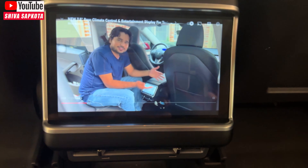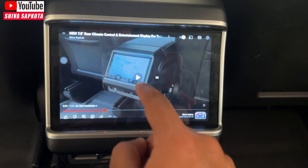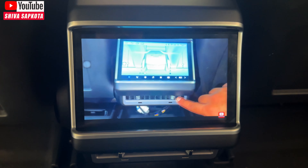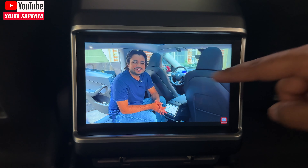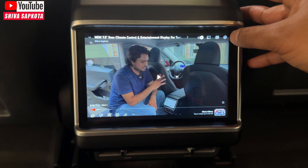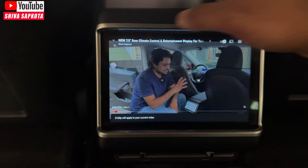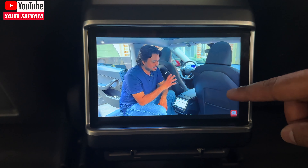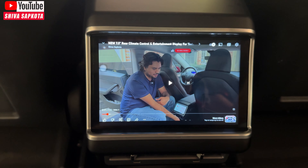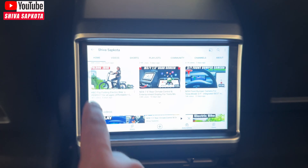YouTube loaded up quickly and played with no audio lag from the built-in speaker. I could skip through, play, and navigate forward without issues. This is actually better than some previous units — it looks like they did some upgrading. You can even change quality all the way up to 4K, supporting ultra-high-quality video. It seems like they refined the apps — this is the first time any of these apps worked natively without needing to download an APK.